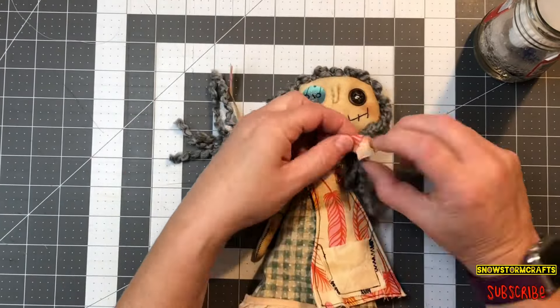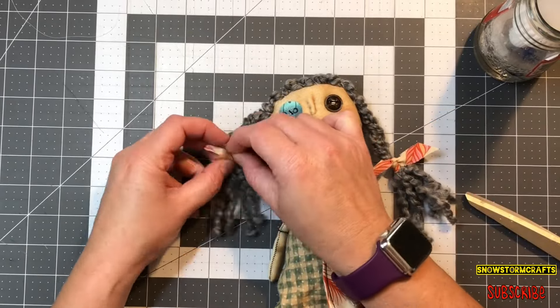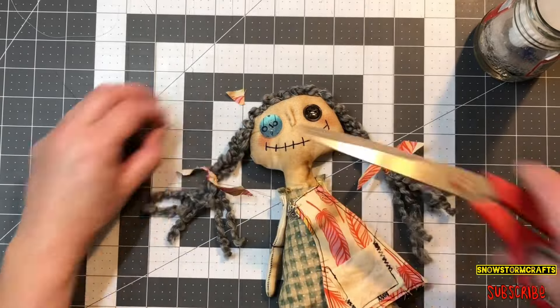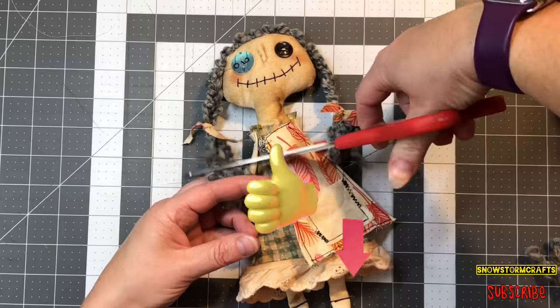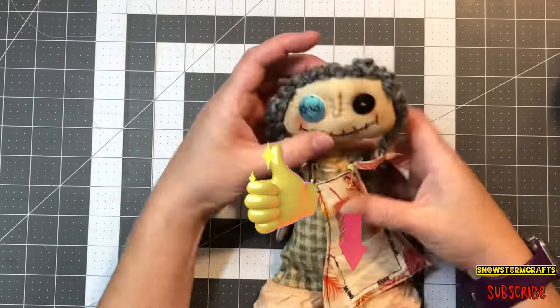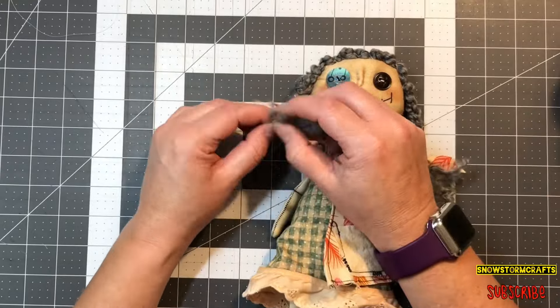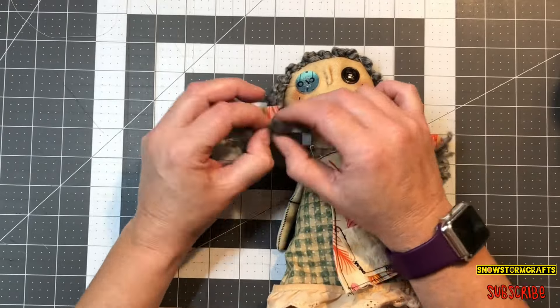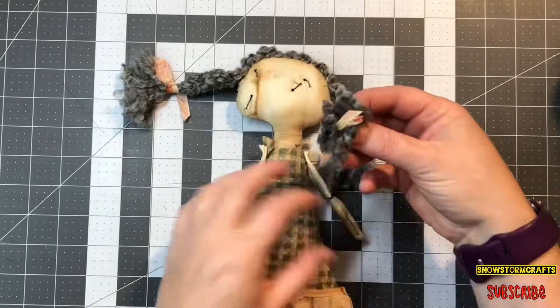What I like to do with the ends of the hair is go ahead and fluff them up with your fingers — it's so much fun. It just makes the hair all nice and fluffy at the end. I'm just trimming it up to size and then fluffing it with my fingers. It looks really cute, so do that if you want to — I think it's a really fun look.